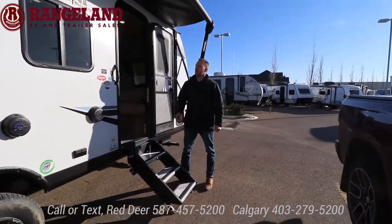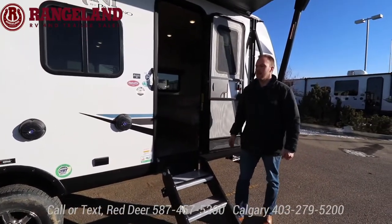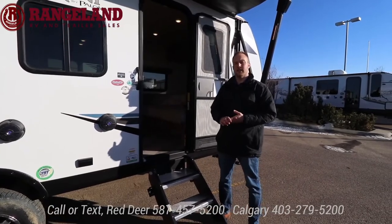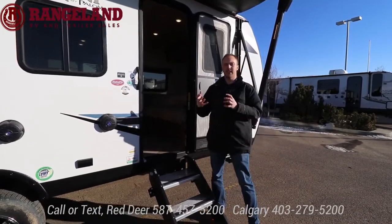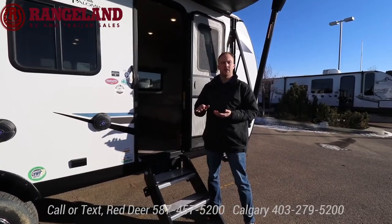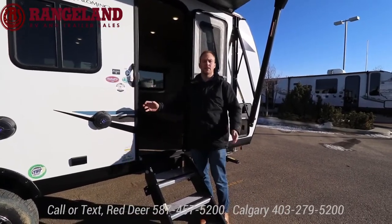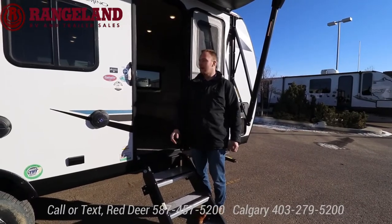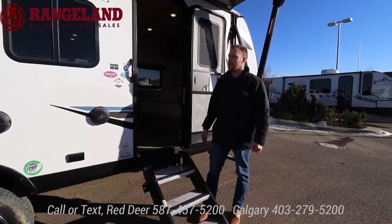The next Palomini we're checking out is the 189 BH — very similar to the 184 RB but this one's a bunk model with a dinette slide. If you're just tuning in, welcome to our live virtual RV show happening February 17th to 20th at our Red Deer and Calgary dealerships. The construction is the same: a six-sided aluminum frame cage with no wood in the framing, 5/8 tongue and groove plywood flooring, and an Azdel backing behind your high-gloss gel coat finish. The Azdel highly decreases your chances of delamination, mold, or water issues, and the high gloss marine-grade finish will stay beautiful and not fade over a long time.